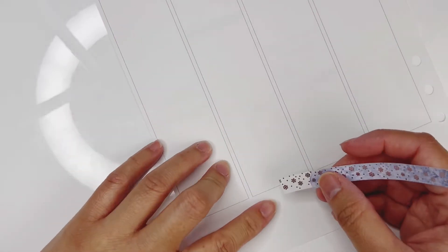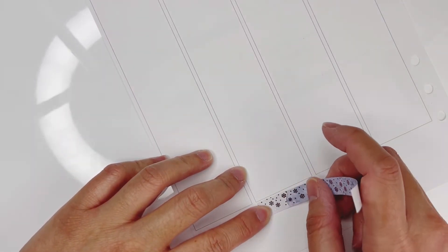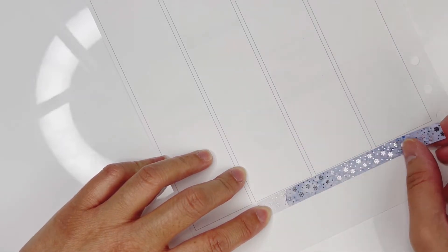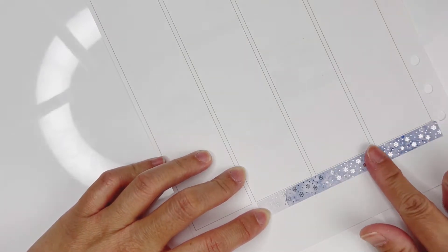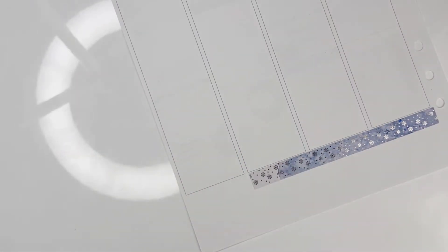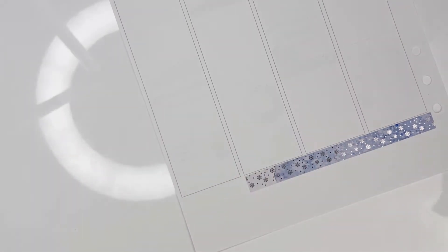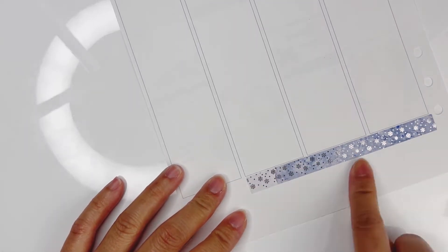The reason I didn't buy the sixth journaling kit was that the clip art was a little too big for the way I use them. I use journaling kits for my book reviews rather than actual journaling, so it would be a little too big and I wouldn't be able to write as many things as I want.